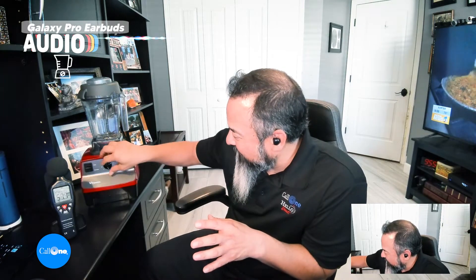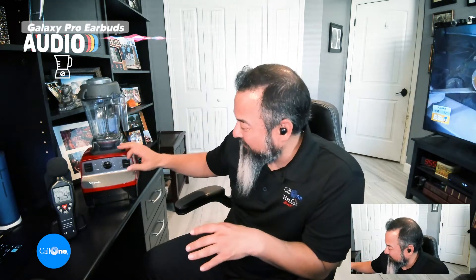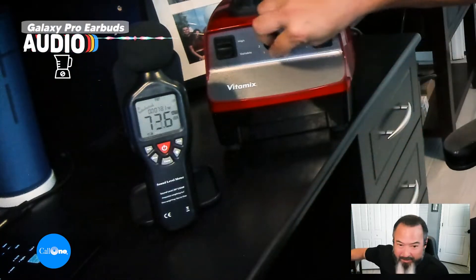All right, so now let's do the old blender test. I don't put anything in it because it's actually louder when there's nothing in it versus when there's something in it. So I just don't have anything in it. I'm just going to turn it on — I'm going to crank it up and you can watch the decibel.